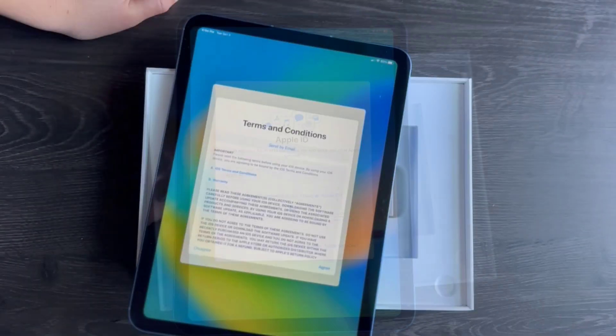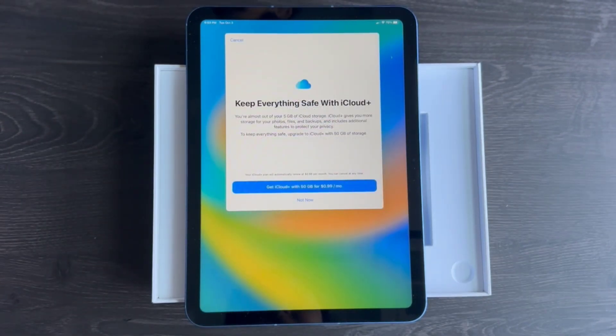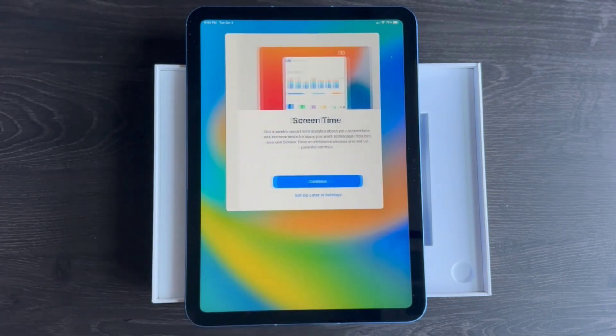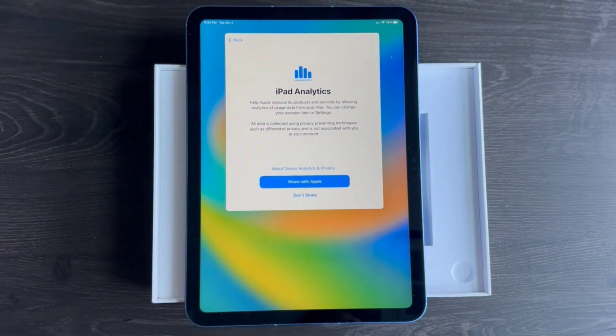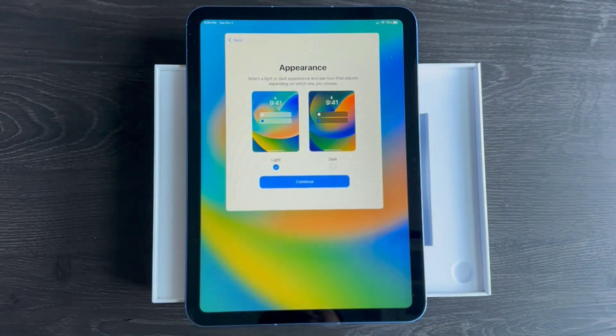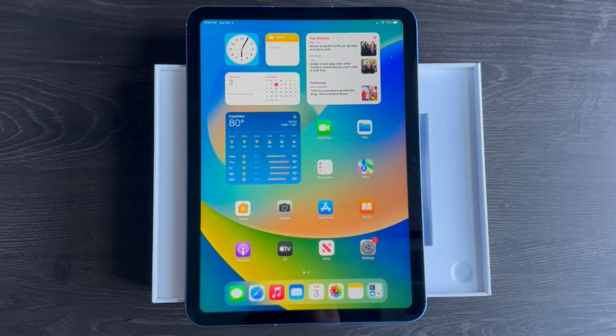The price you pay for an iPad can be seen as a worthwhile investment based on the value it provides. The value depends on your specific needs and how you plan to use it. Apple products are known for their longevity — iPads receive software updates for several years, ensuring they remain functional and secure. If you can use it for an extended period, the initial cost may be justified.